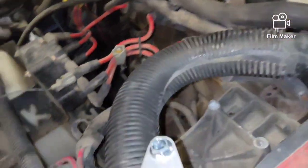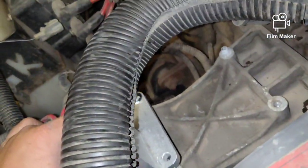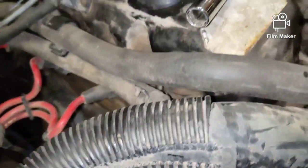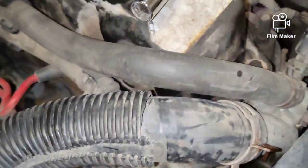This bracket is going to sit in here like this, and then this bolt comes out right here. We have a new bracket and a new bolt for that.